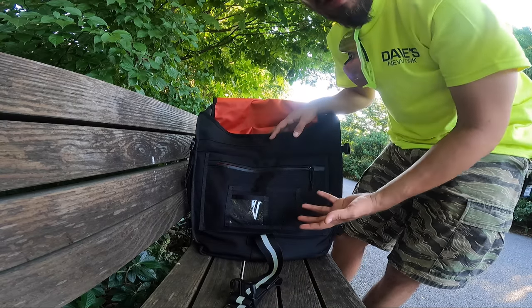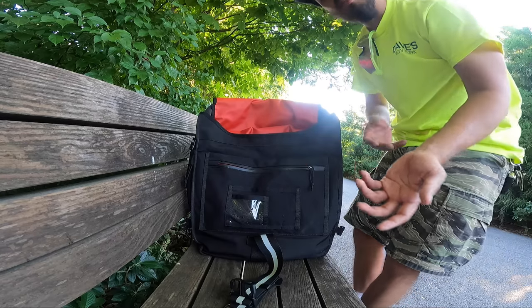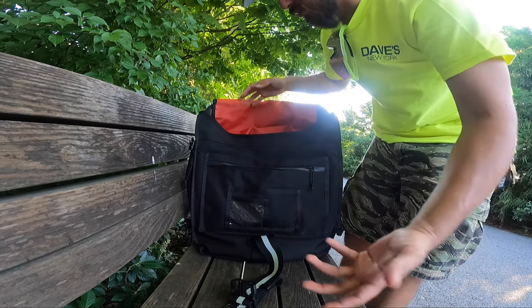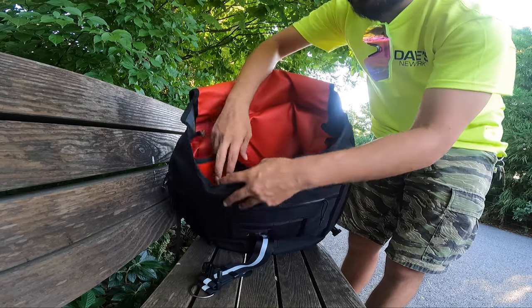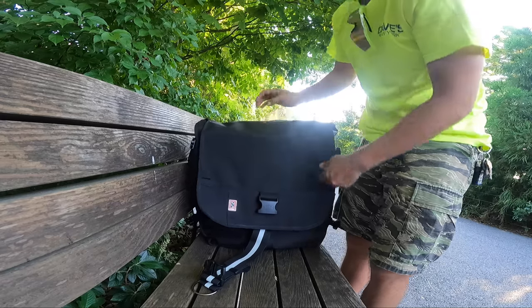I like this bag because it has a lot of compartments, but I don't use all of them honestly. I mainly just use the zippered one for my small personal stuff, the main big one obviously, and the hidden inner one. That's pretty much it as far as the inside of the bag.